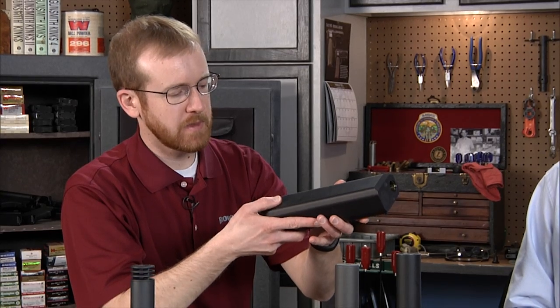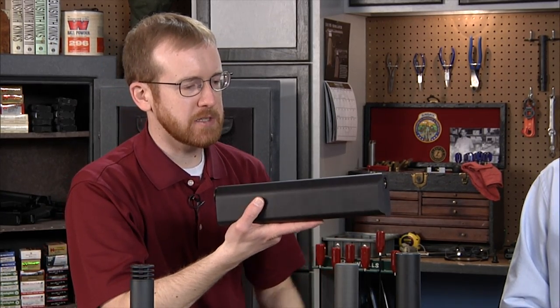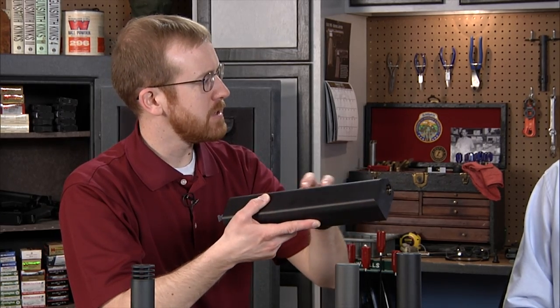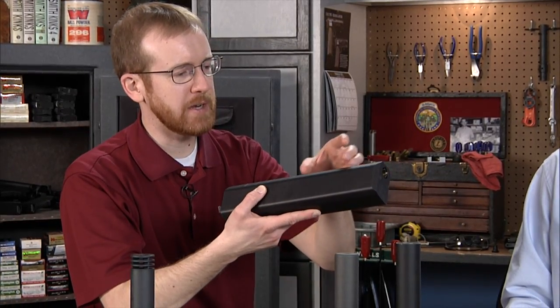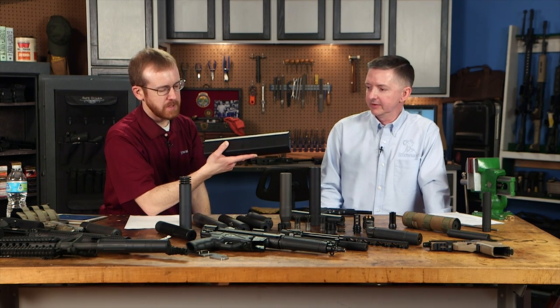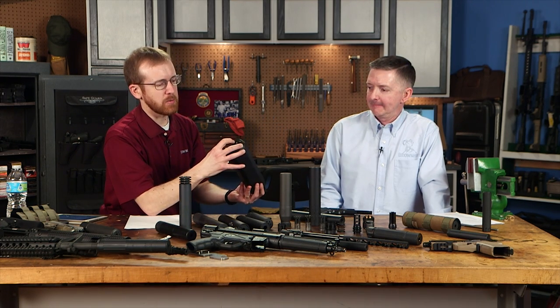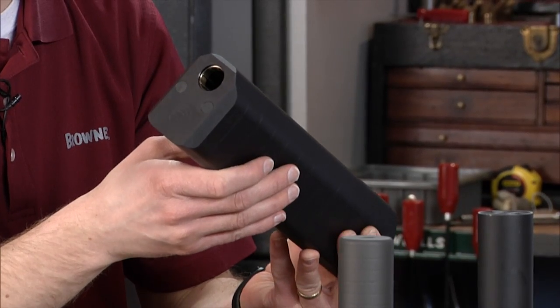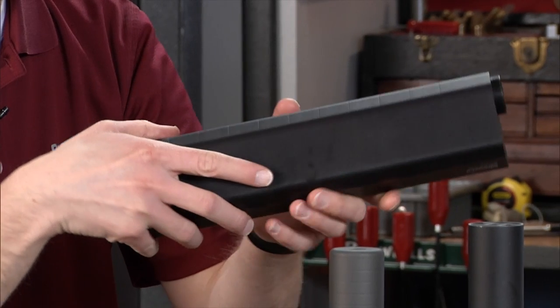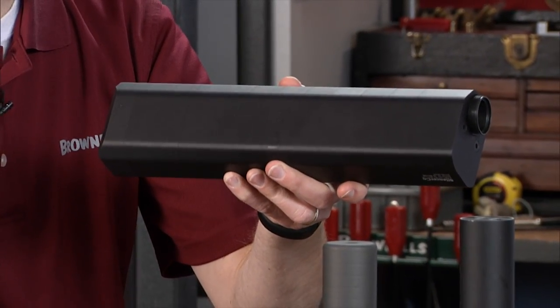The SilencerCo Salvo is basically the only shotgun suppressor on the market. It has modular exterior baffles on rails — you can shorten it by removing sections. It's the full length here. It works with most types of wad-style shotgun shells. Pretty interesting design.